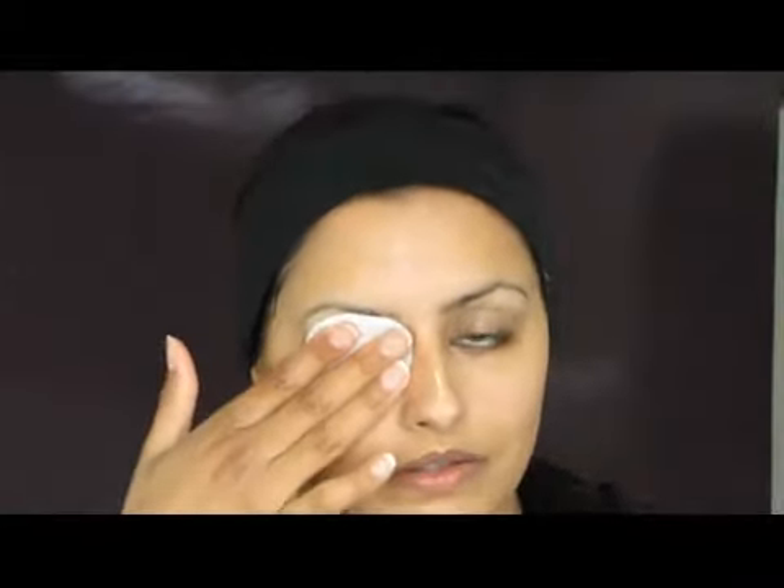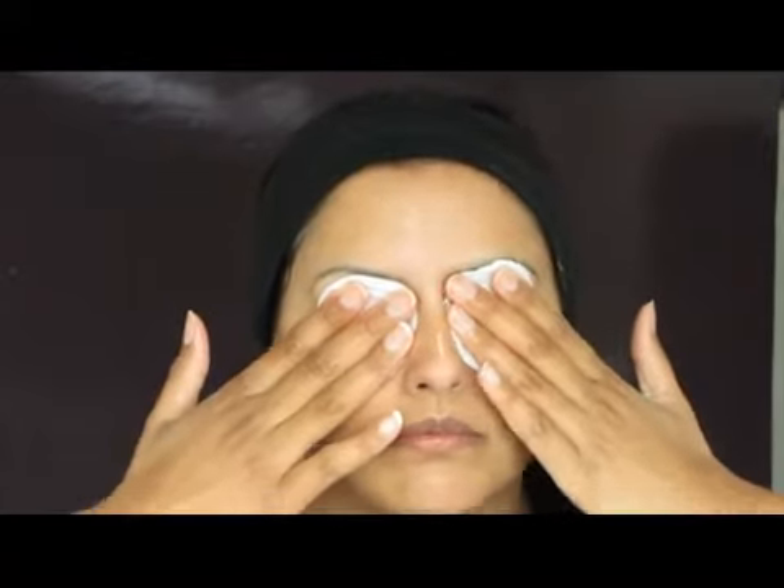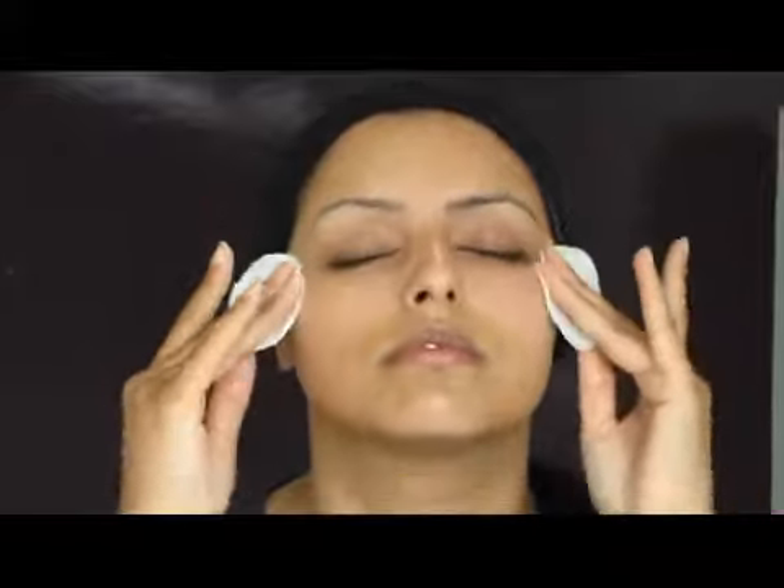Next, I'm taking two cotton wool pads and gently dampening them with warm water. You can also use a face cloth, lightly dampened. I'm placing it over the eyes and leaving it for a couple of seconds to just work with the cleanser, then gently sweeping the pads over the face to remove the cleansing milk and any makeup or dirt.